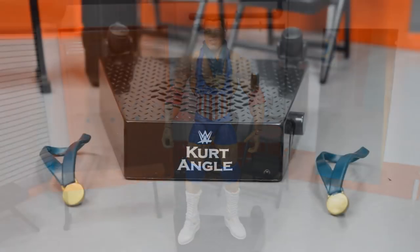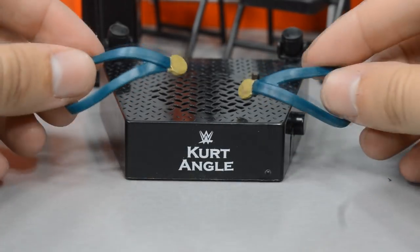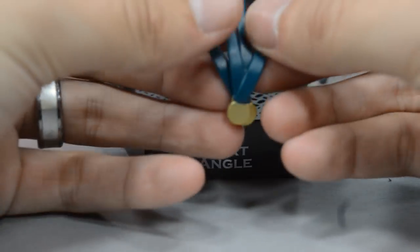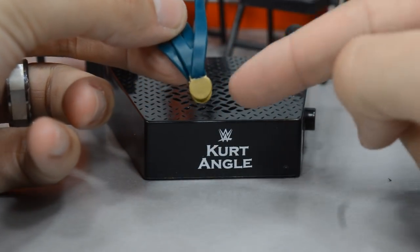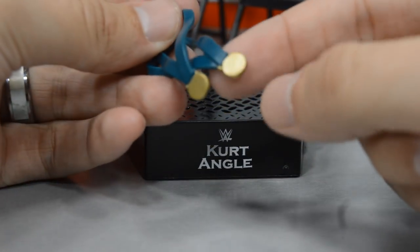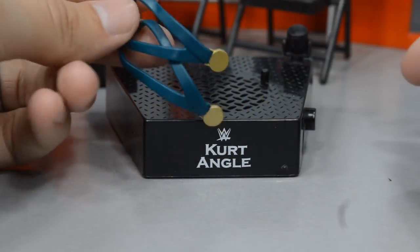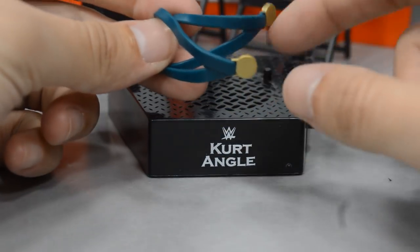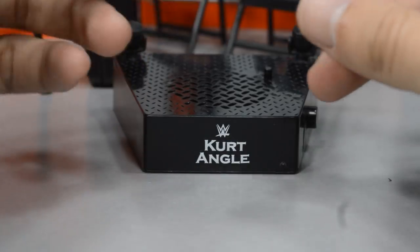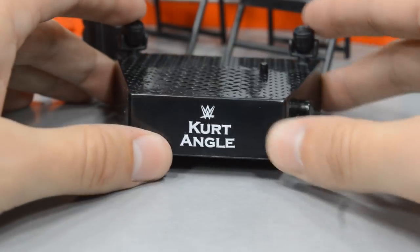Getting into his accessories — first up, we have what he is probably most known for in his entire WWE career, something he didn't even win in the WWE: his Olympic gold medals from the 1996 Olympics. These are just fantastic. There's no sculpting on them, just flat gold, but you can definitely tell what they are. They do have the green straps which is accurate. They fit over the neck really well, go on and come off easily — a really nice accessory to have.